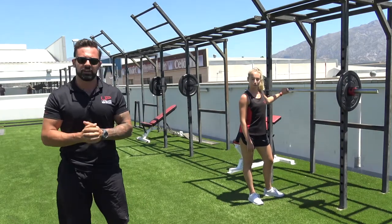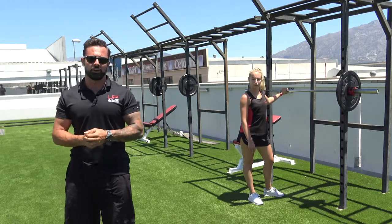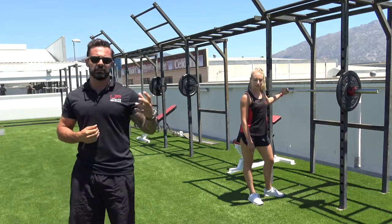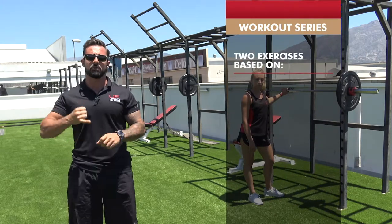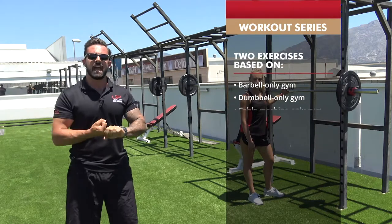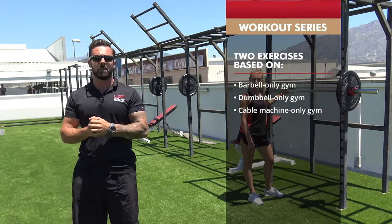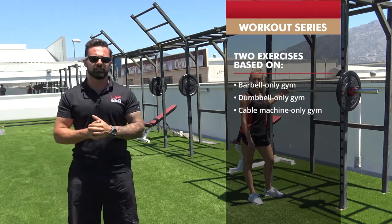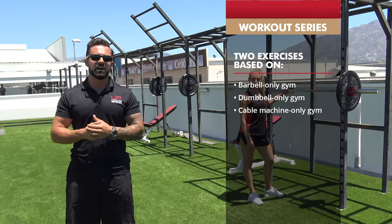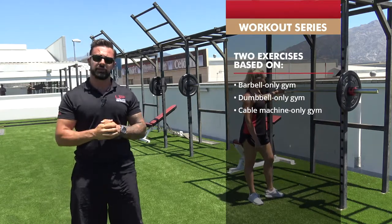This is a follow-on video from the original video about how to train when you're on a business trip or holiday with limited equipment. The series will put together two workouts, an A and a B, based on a barbell-only gym, dumbbell-only gym, or cable machine-only gym. Those three pieces of equipment were chosen because no matter where I've been, in every single hotel gym, I have always found a gym has one of those three pieces of equipment.